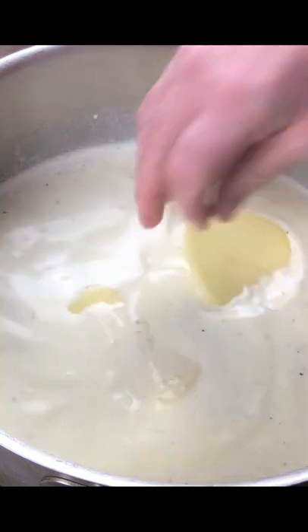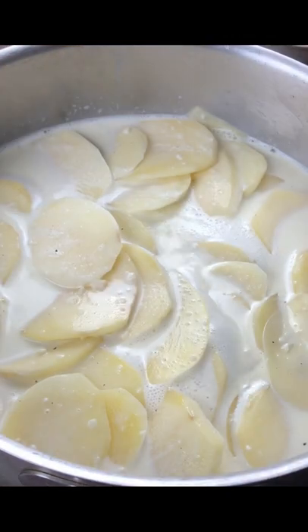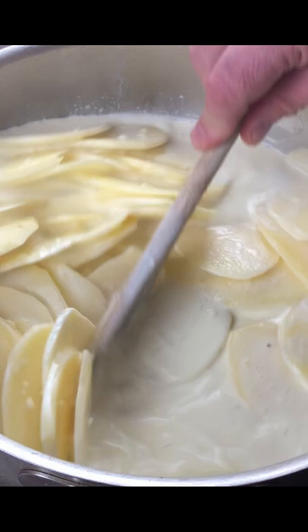Add the sliced potatoes to the cream and only half cook them for between 6 and 8 minutes. We don't want them fully cooked at this stage.